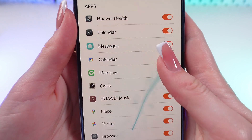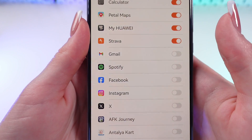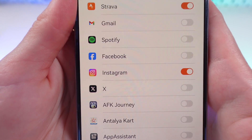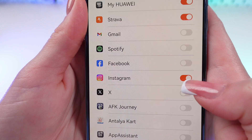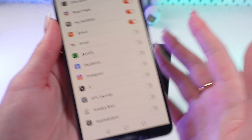You can also disable or enable notifications from some apps. Like for example Instagram. Let's click this switcher to turn on notifications, and let's click it again to turn off — just like this.